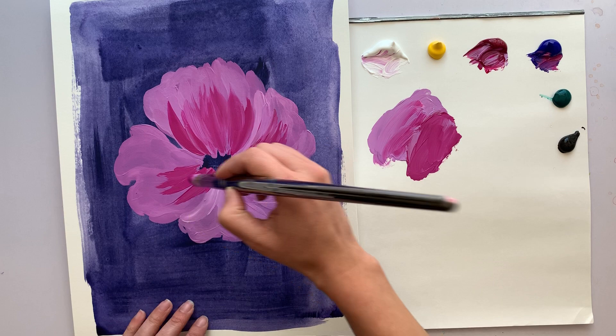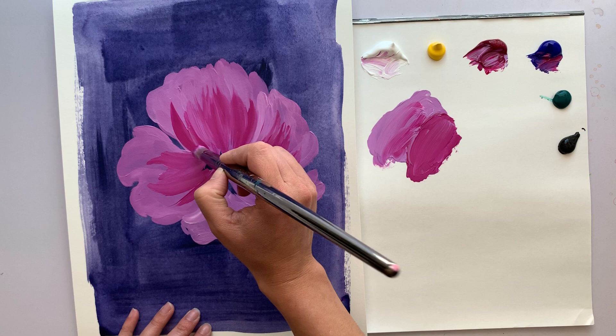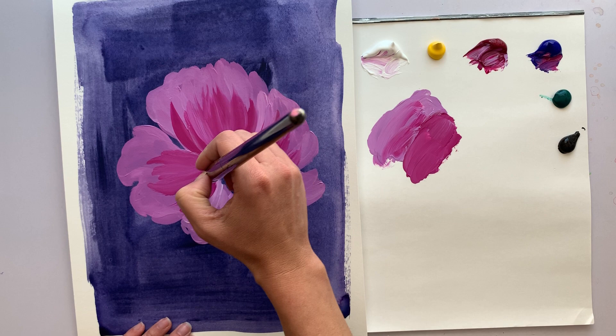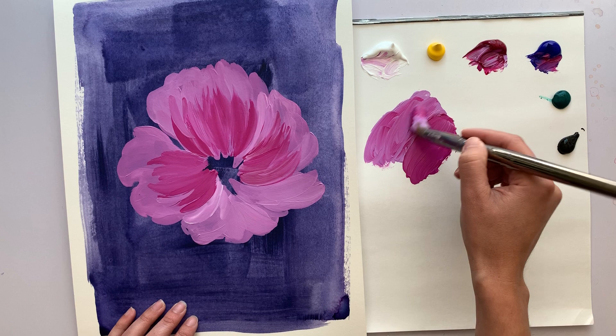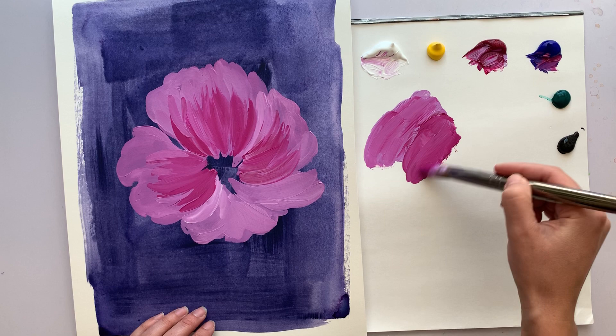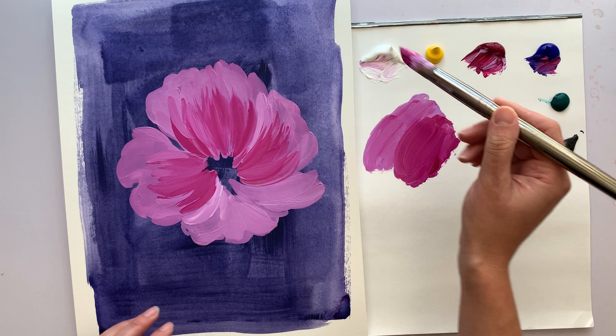Often when I'm in the middle of a painting, it goes through a period that's just the ugly middle. Most artists feel that way — it's just in development. Don't get worried if you feel like your work is going through an ugly middle period. Just keep working at it and you'll be able to pull it through. The more you paint, the more you get comfortable with that middle period, knowing you can bring your work through it.